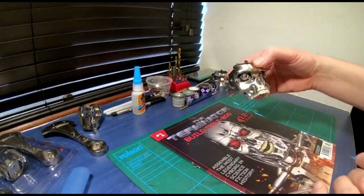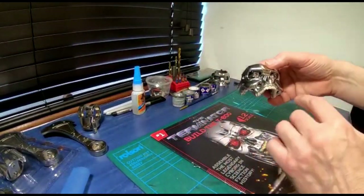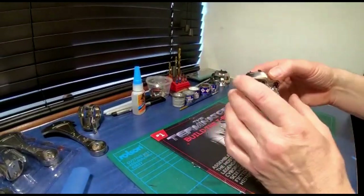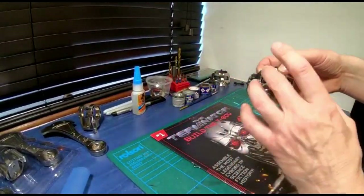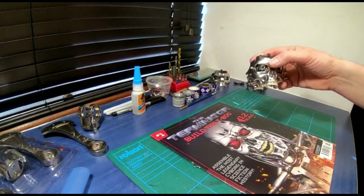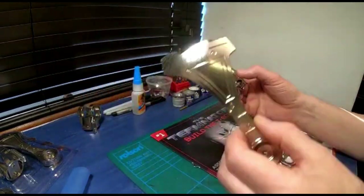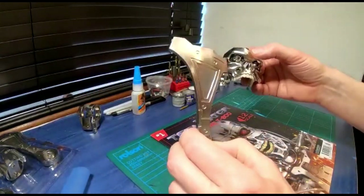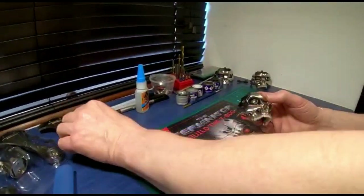It obviously still needs to be painted - I'll do another tutorial on the painting of the teeth and the eyes and stuff. I'm hoping they give us extra bits around the eyes; if they don't I'll be doing a custom for that too. It's mainly the head and the neck that needs modifications - the rest of the parts appear to be pretty damn good, quite movie accurate, and they're made of metal.